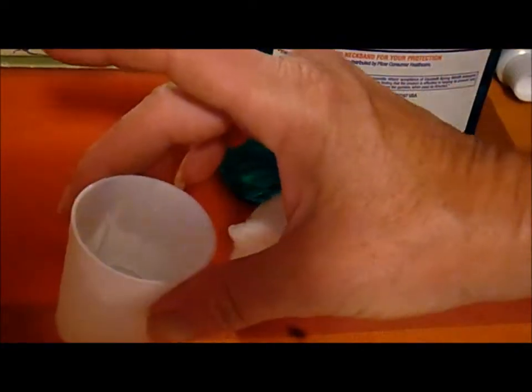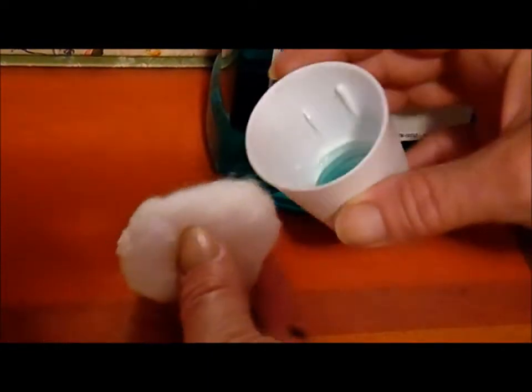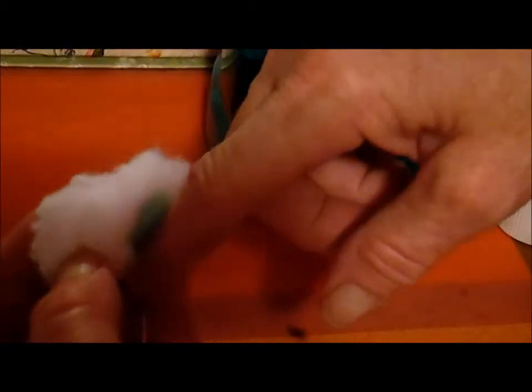So what I'm going to do to remedy that is take some mouthwash. I put it in the lid so that I didn't pour too much, then a regular cotton ball, and I'm going to pour it on the cotton ball and just apply it to the blister.